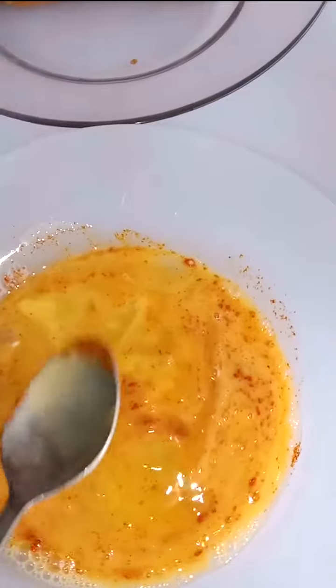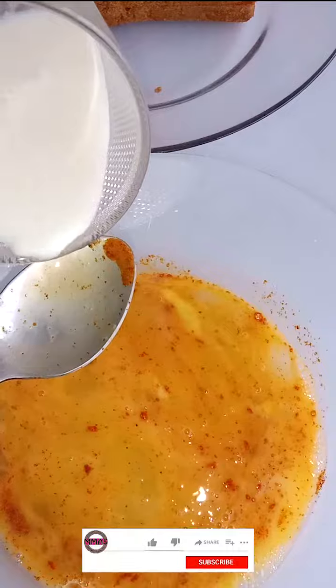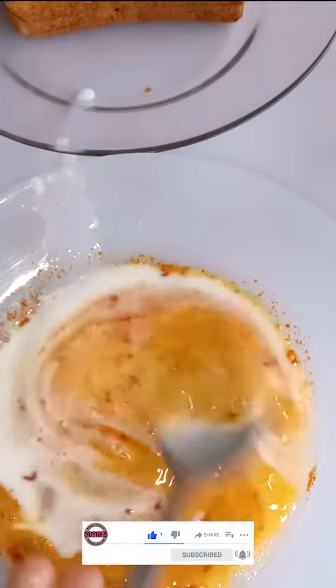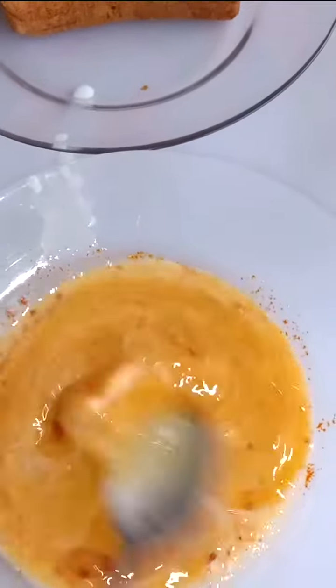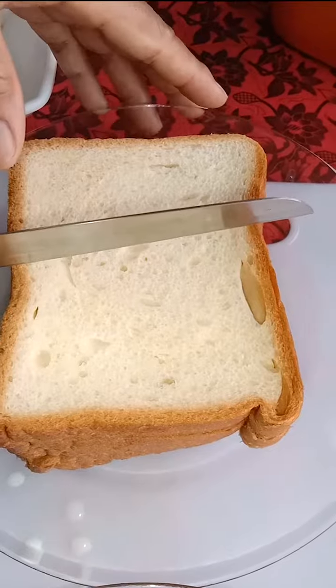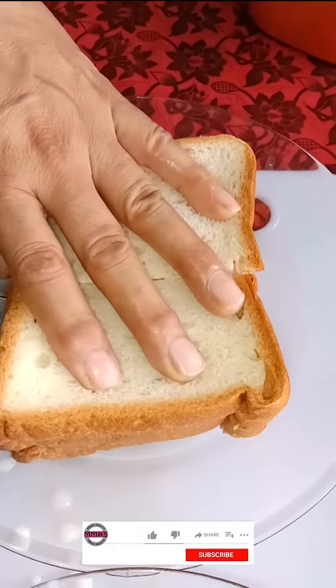Now add milk — one spoon, two spoon, three spoons is enough according to my quantity. If you have a large quantity and want to make for a big family, you can add more milk. Now cut your bread into half, like this.